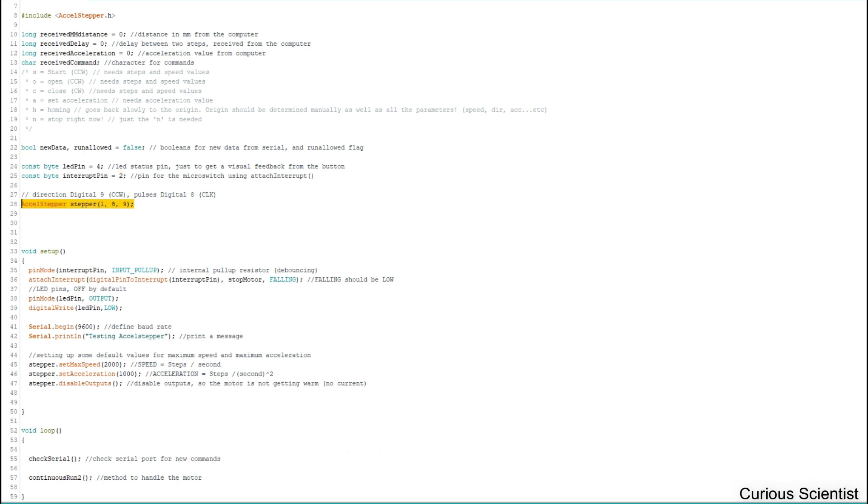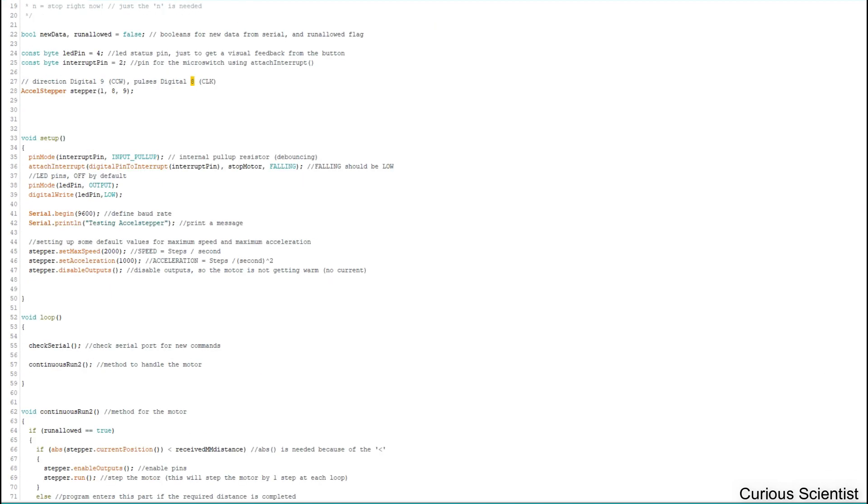According to our connections, the direction signal is connected to Arduino pin 9 and the pulse or clock signal is connected to Arduino pin 8. In the setup, we turn on the internal pull-up resistor and apply it to pin 2, then define everything for attachInterrupt — it will use the interrupt pin and initiate the stopMotor function.